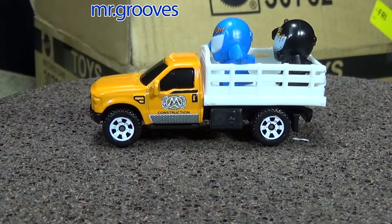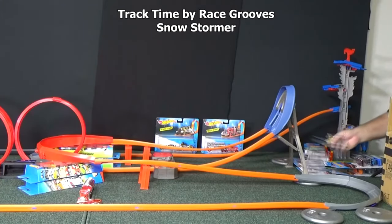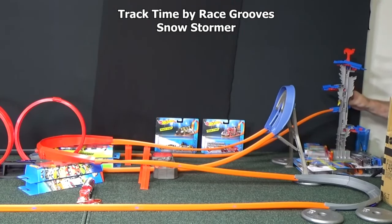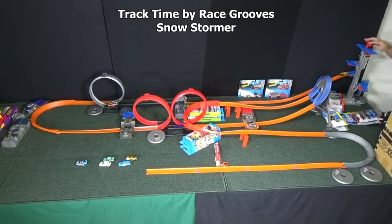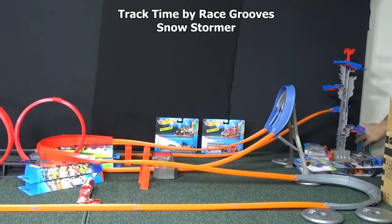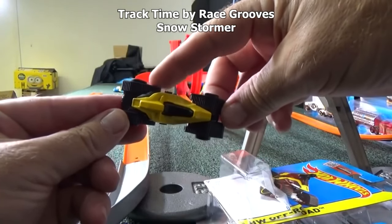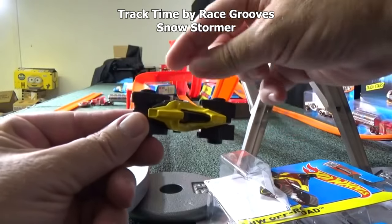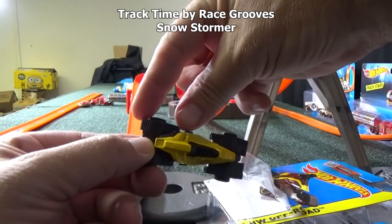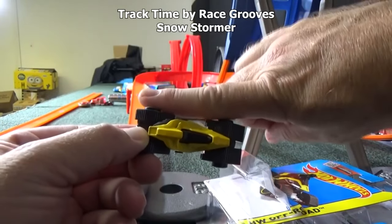A couple of Monster Jam dudes — you can go to a hayride or something. Snowstormer, here we go. This is a model I don't know how well it's going to do on the track, but that's what track time is — a review to see how cars do on different kinds of tracks. He almost took out the truck. Look, there's this big open side right here — that's probably why he's not getting gripped by the booster well. The booster grabs one part and then there's a gap to the next, so there's no long smooth side for grip.